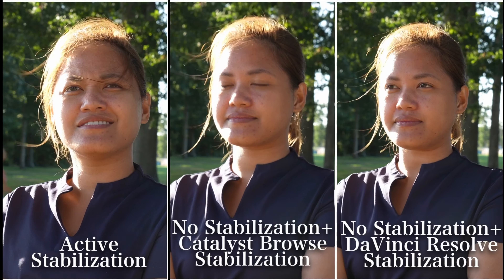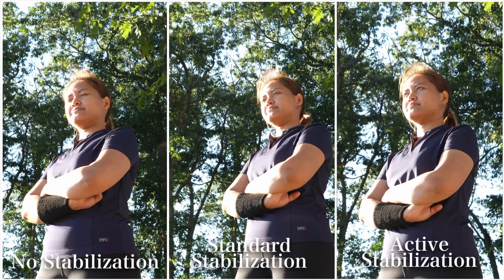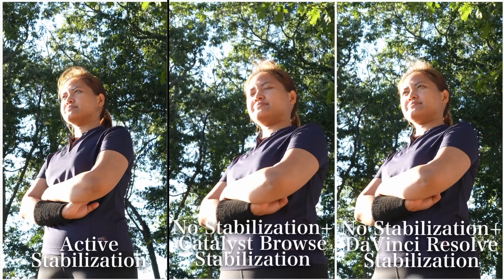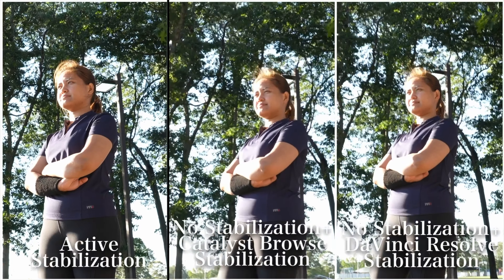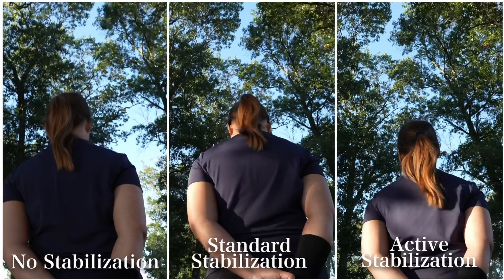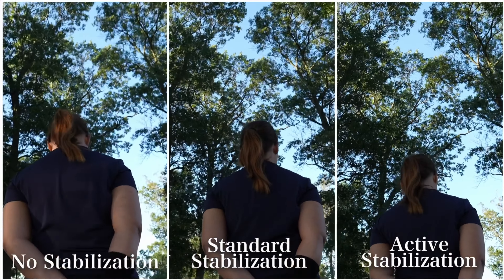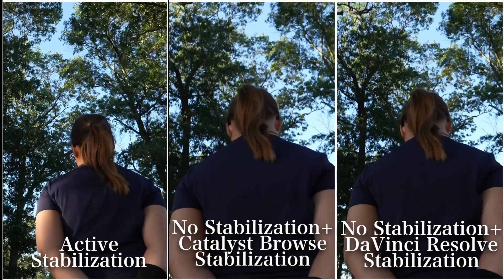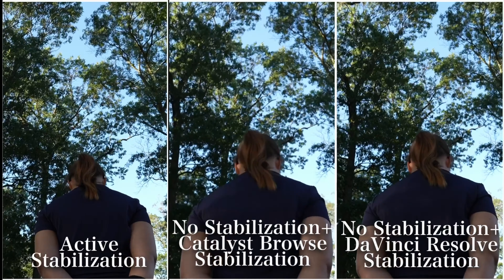Here we are comparing the active stabilization versus stabilization only in post. When it comes to handheld push-out shots, most of these would benefit greatly by using stabilization in post. By the way, there isn't any crop in camera when you use standard stabilization — only when you switch to active stabilization. Then when you apply stabilization in post there is a crop, so shoot wider if you know you're going to be doing this.